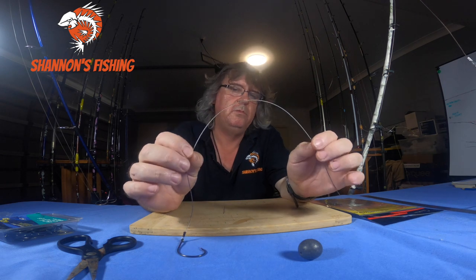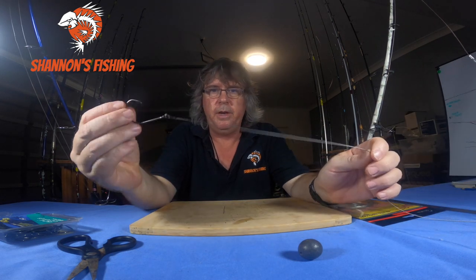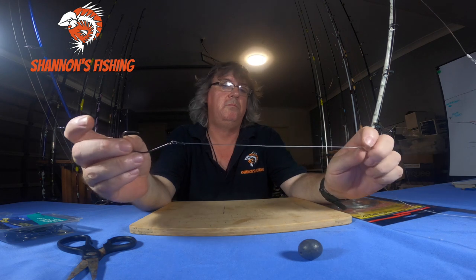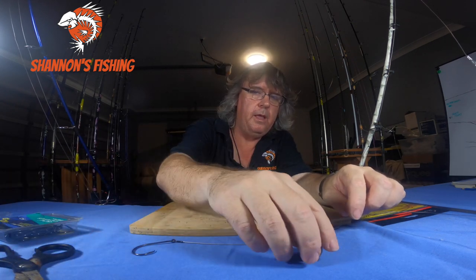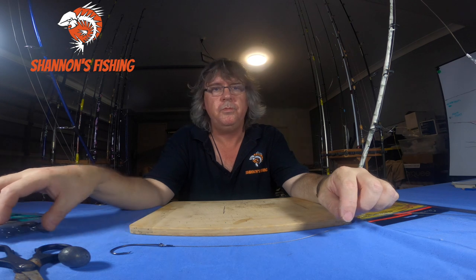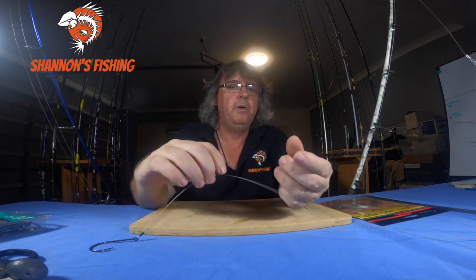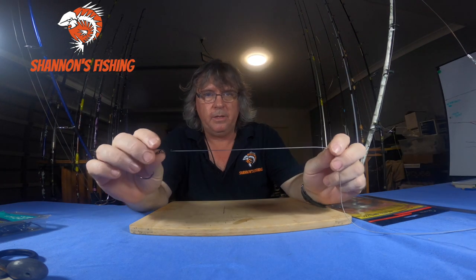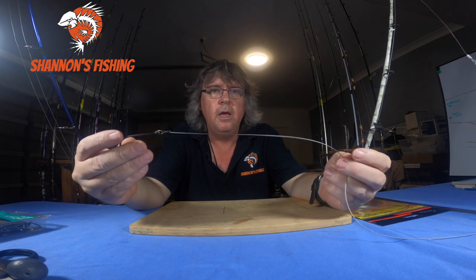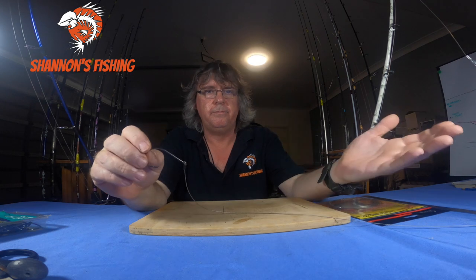For rigs with bigger sharks, upgrade to multi-strand wire — around 250–300 pound instead of 100 pound — and go up to a 12/0 or heavier gauge hook, even a 15/0. If I'm using a big bait, I'll run a double hook rig. No sinkers for these spots — fish completely unweighted and just let the baits go with the current. And importantly, make your trace the length of the shark plus a bit more. Chasing 10 footers? Make a 12-foot trace so the tail can't hit your mainline during a long fight.